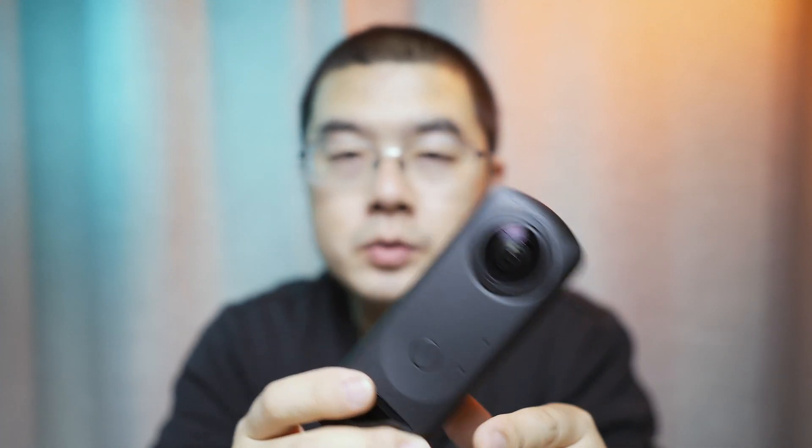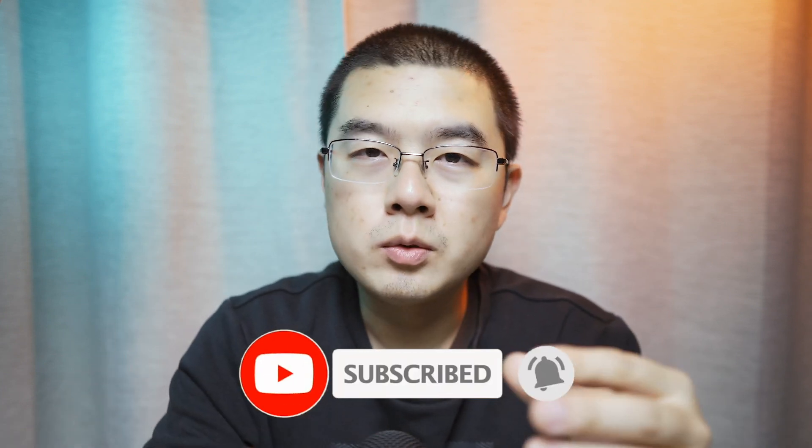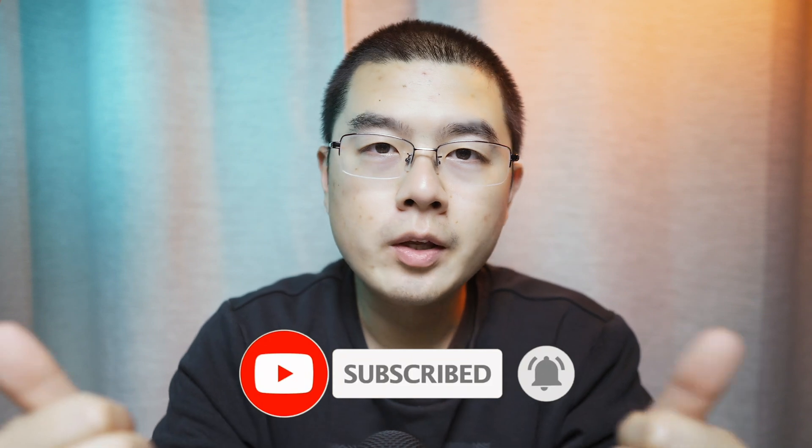Hey, welcome back. In this new video, let's talk about the Ricoh Theta Z1 — actually we're going to talk about the Z1 and V — because we're going to focus on the latest plugin design from the Ricoh official community. In this video, I will not teach you step by step how to install or use a plugin, but we're going to dive into the description of the plugin design in pluginstore.theta360.com.